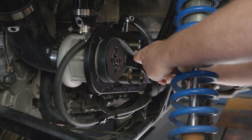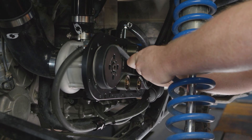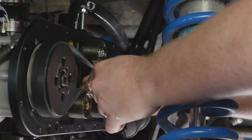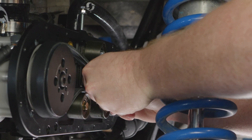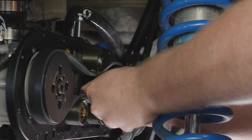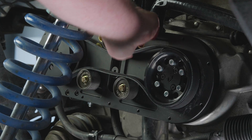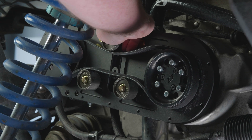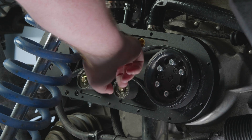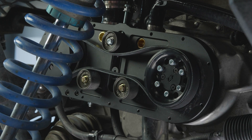From here, we're going to drop in the tensioner, get it in place, get it lined up, and make sure you get your allen bolt started. This allen bolt is what keeps your tensioner and everything in place. The adjuster bolt up top is going to help you set the tension but it won't lock it in, so if you lose this bolt once it's set and it's not torqued properly, you're going to have problems.